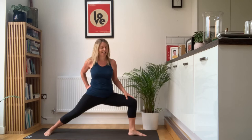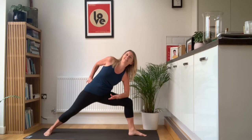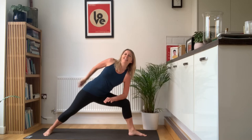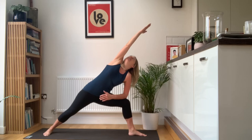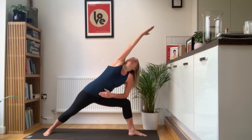Bend into that right knee this time, right knee over right ankle, tracking over your toes. Rest your right arm on your right thigh, left hand all the way back. Then you're going to release that left arm, rotate the palm, take the arm up and over, turn the head. Just feel that lovely stretch all down the left side of your body. Reach to your fingertips.